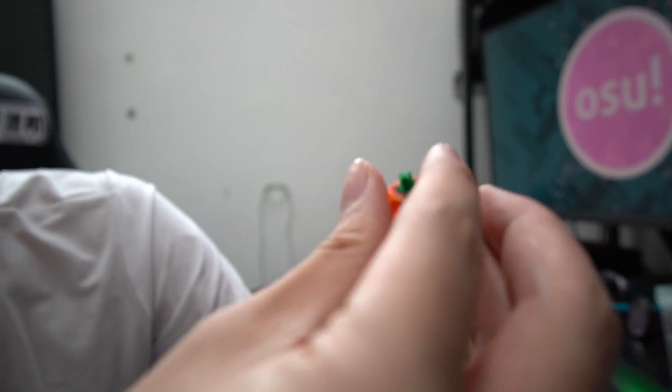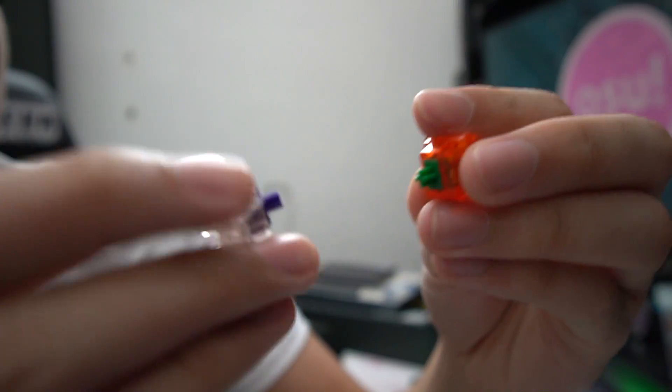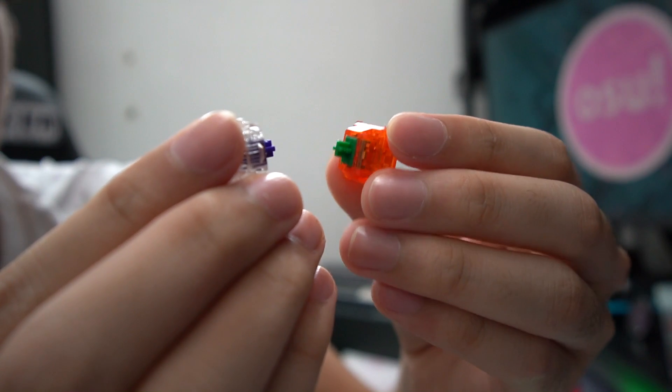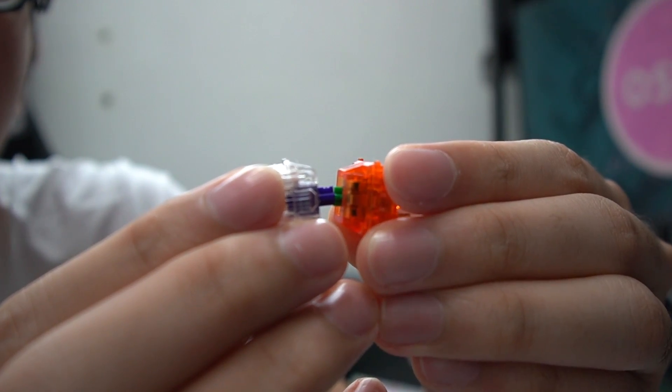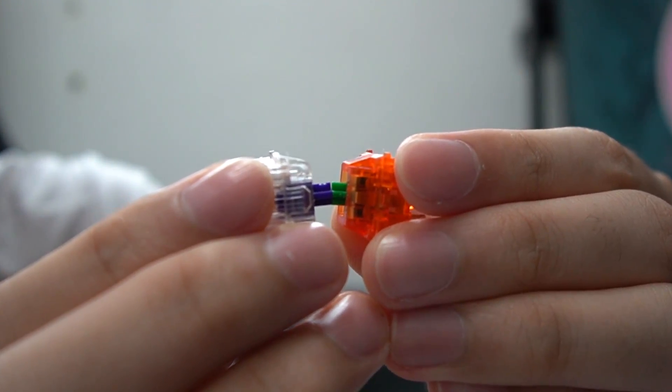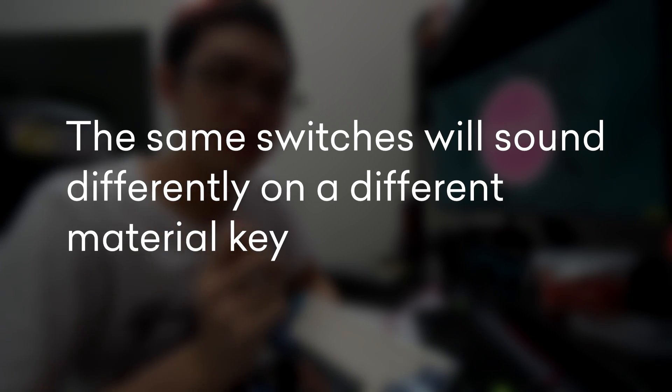Linear switches, however, are completely smooth. We can compare by pushing the switches — you'll see that the tactile just has that bump as you push it in. The difference can be easily heard once you put on the keycaps. Also, the same switches will sound differently depending on the material of the keyboard.